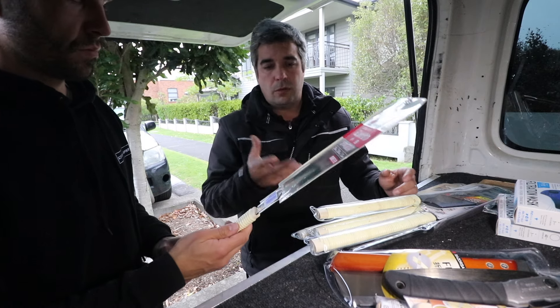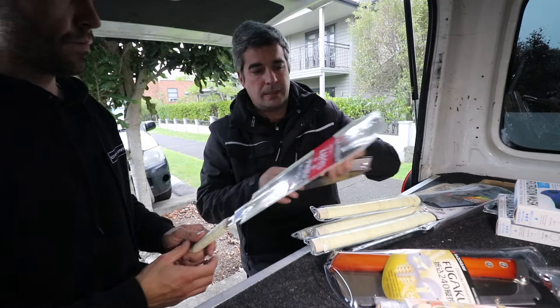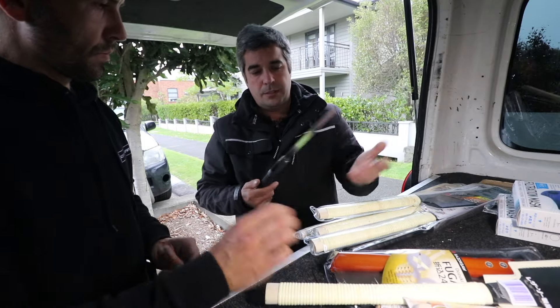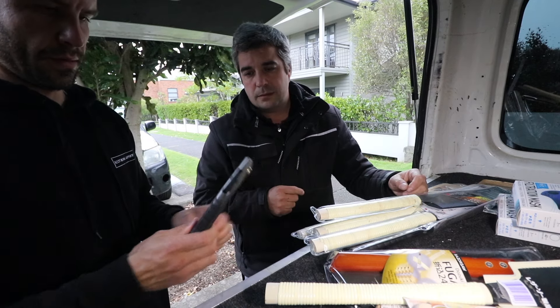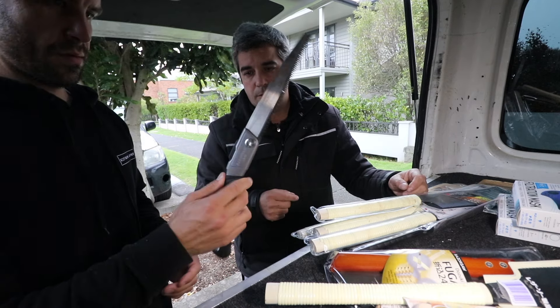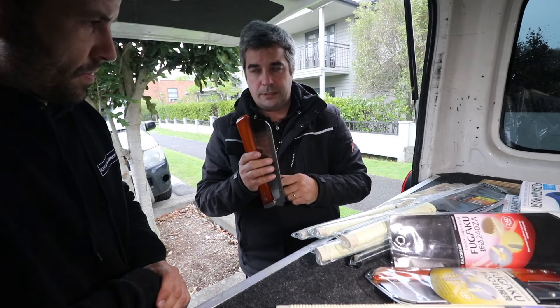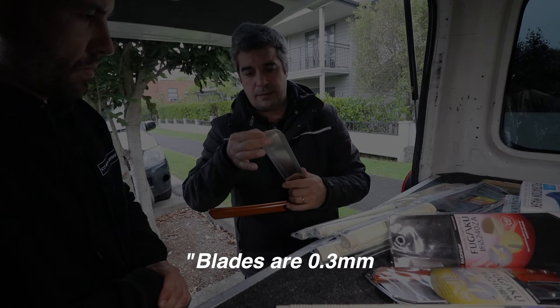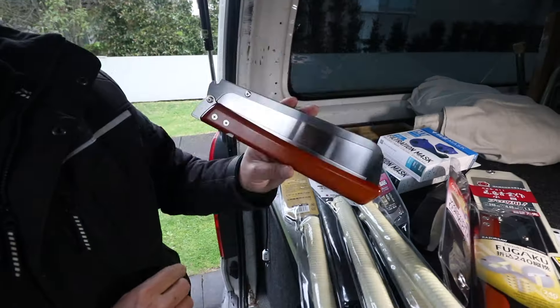But if you are working on something that is very wet, they would clog — the teeth will fill with fibre. For cutting four-by-twos you just use something like that. It cuts on the pull. That's pretty cool. It's a really cool saw for your tool belt — when you fold it the blade is always protected. Blades are 0.3 millimetres thick.